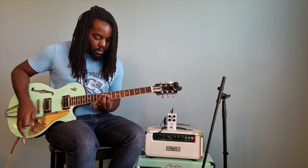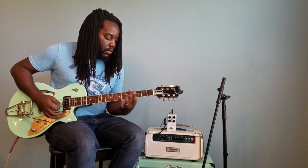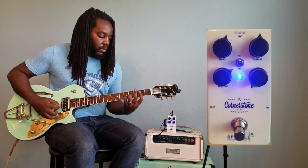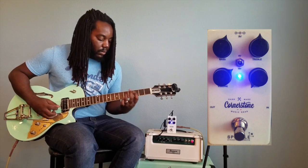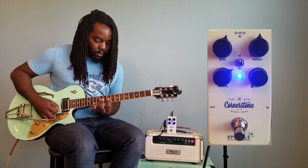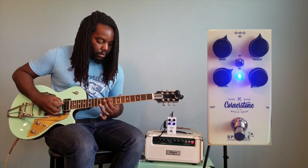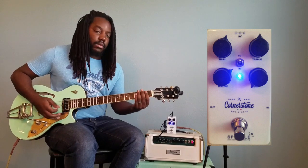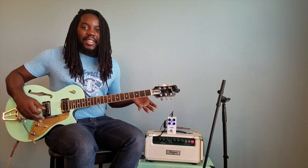That's with the gain knob all the way down, and it still adds that nice chime sparkle sound to my amp with the gain all the way down.